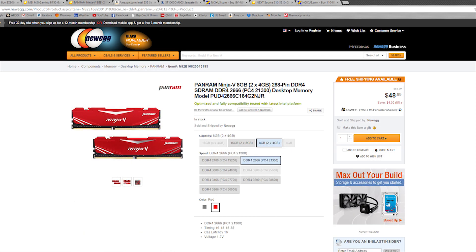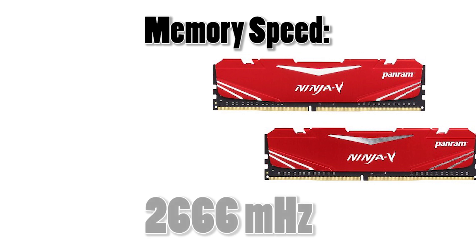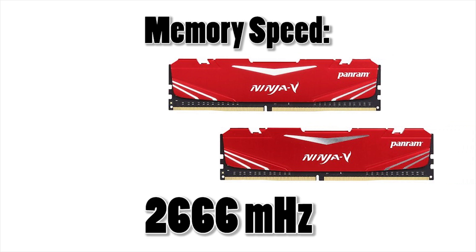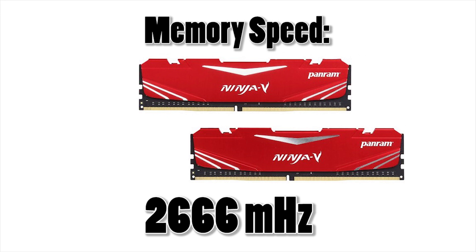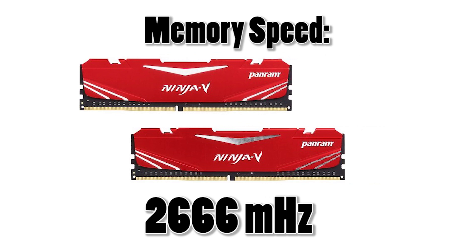For the RAM, we've chosen the same DDR4 2666MHz PanRAM 8GB kit that we chose for our $600 build. The memory speed of our RAM, even at this point, will only produce marginal returns in the form of frames per second. We don't recommend paying a premium for super overclocked RAM until you've ventured into i7 territory — the law of diminishing returns just plays too great a role here.